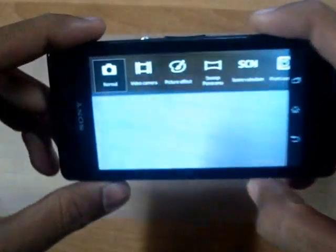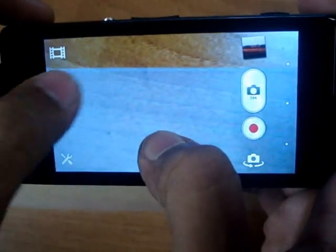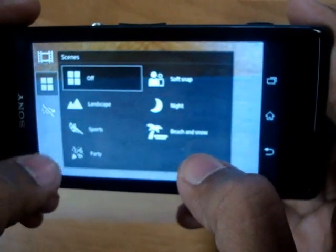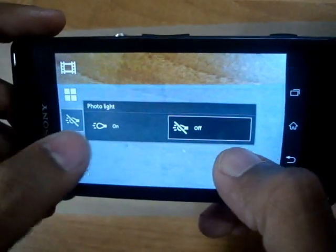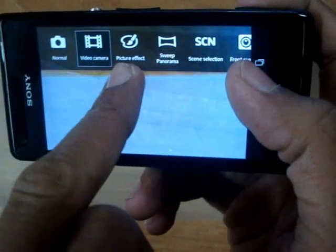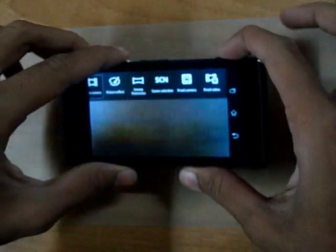As you can see here, there are many types of settings and features: you have your normal mode and video camera. Under video, you have different styles like sports, party, beach and snow, and night. There are a lot of options — you can even set the photo light on and off at your convenience. Main features include picture effect, sweep panorama, scene selection, front camera, and front video.